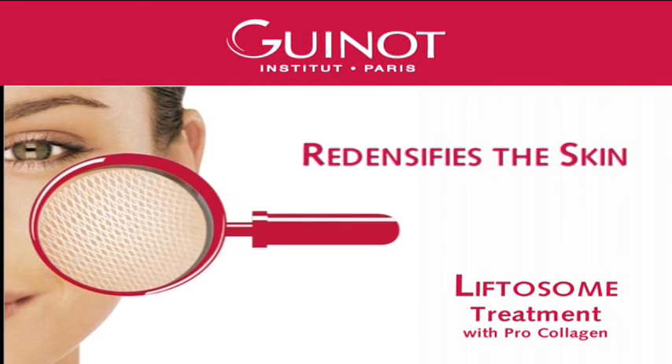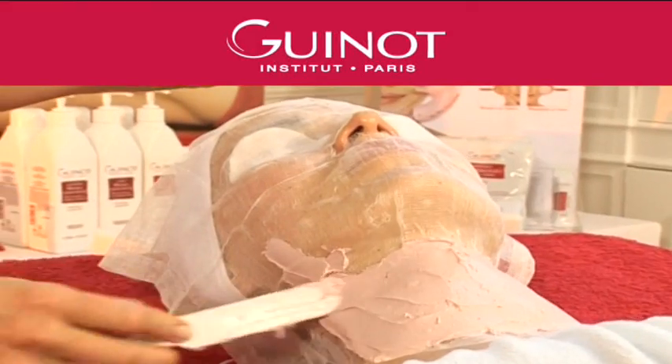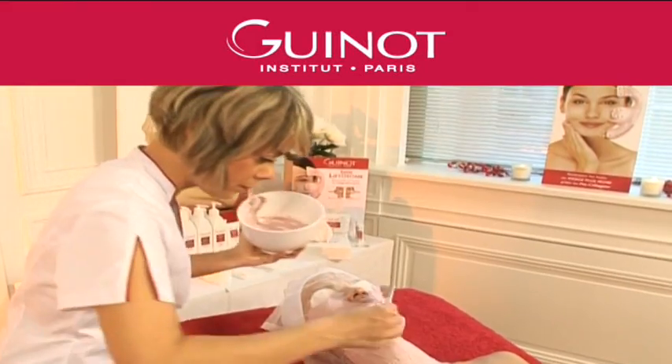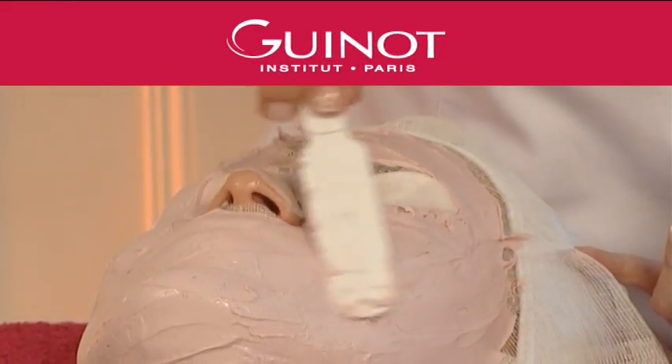The ProCollagen in the Liftosome treatment restores and firms skin in depth. The Heat Therapy from Thermalift Mask promotes the penetration of the in-depth firming active ingredients and rehydrates the epidermis.